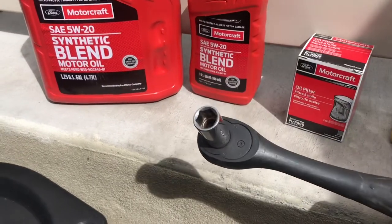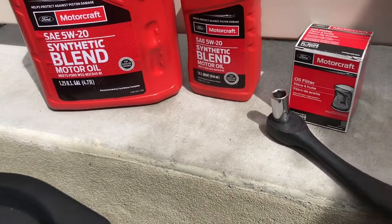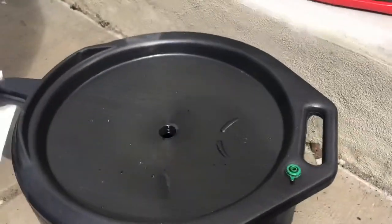You need a 15mm socket or wrench to take off the drain bolt. You need some kind of a filter wrench, and then just a funnel, and this is just an oil catch can.